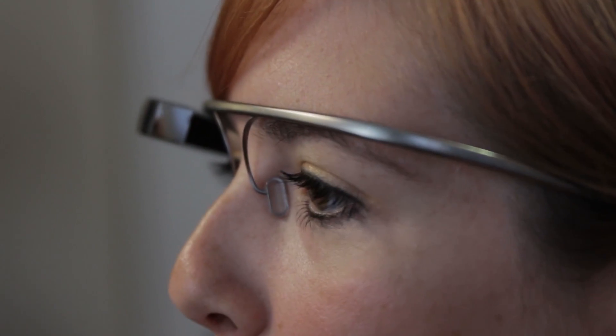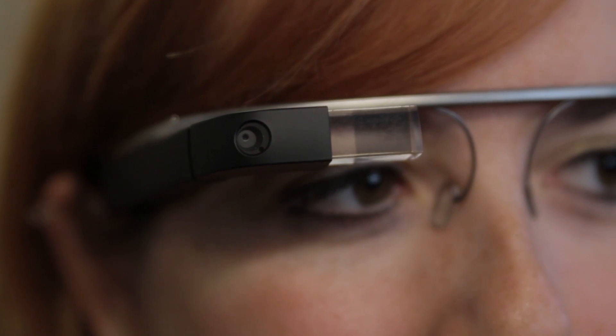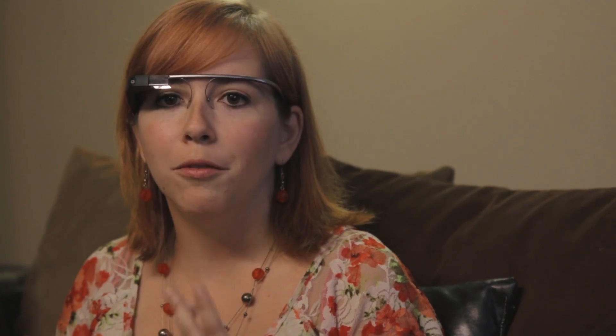Google Glass is basically like a wearable smartphone, so it has similar features. You can receive text messages on it, make phone calls, video phone calls — which I'm really interested in — take pictures, and record video.